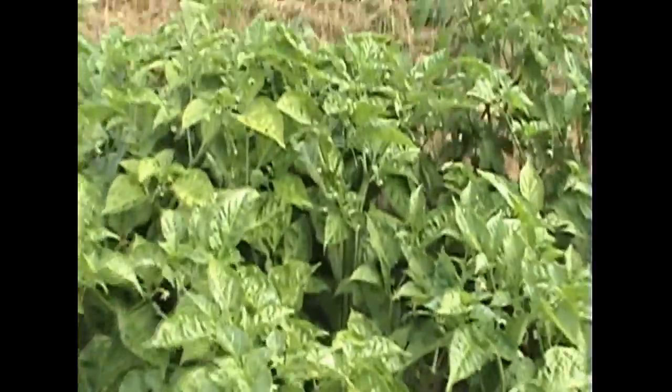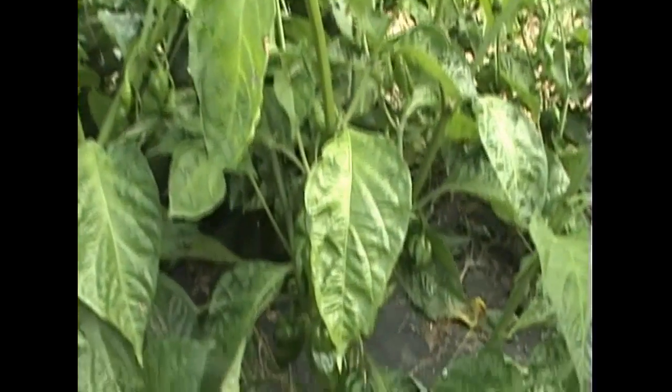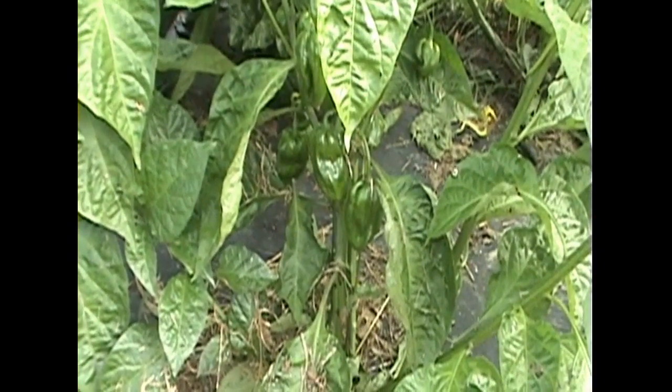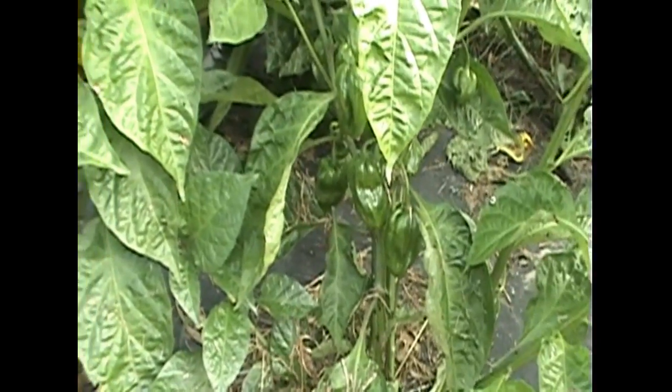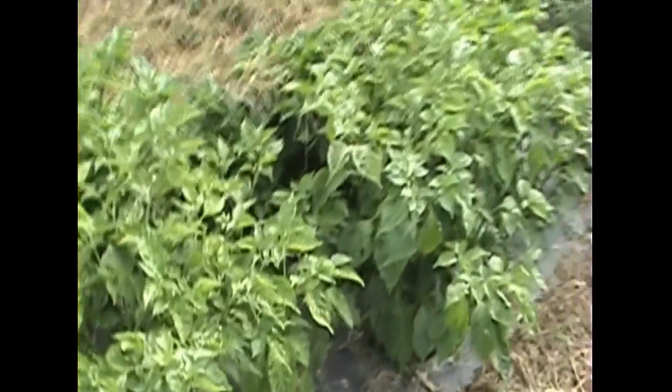This is a pepper's row. Those are tomato peppers developing. They're a long time to harvest — I think they're 120 days. You can see they're doing pretty well though. Pretty happy.